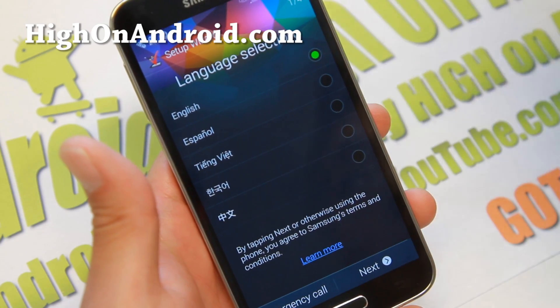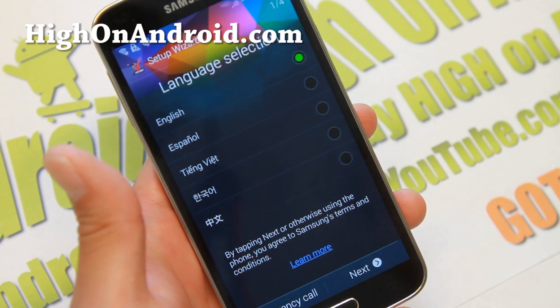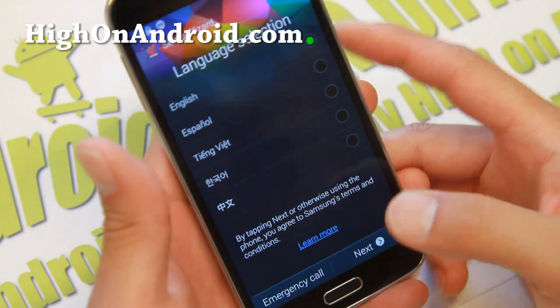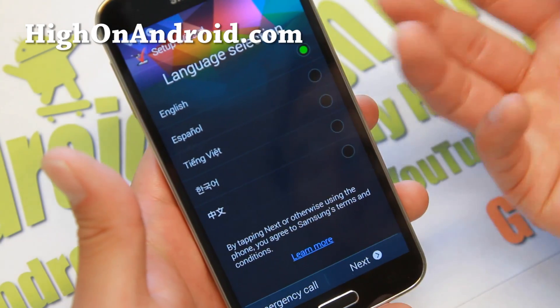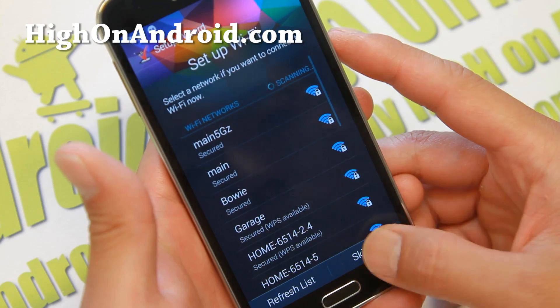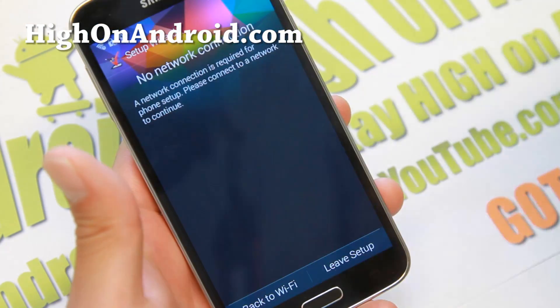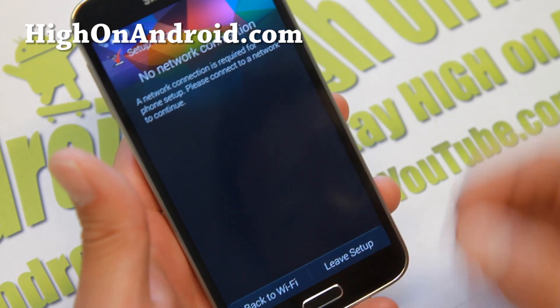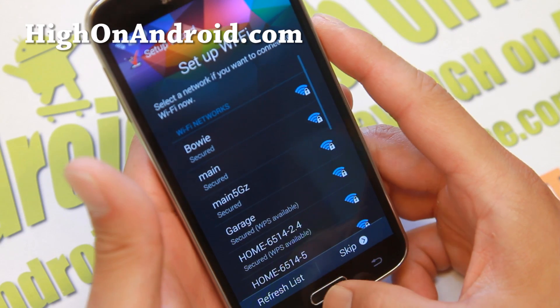You don't need any custom kernels or anything like that. In my first tutorial I said you did, but I actually found out you can just install the Verizon kernel — it's fully compatible. So I've got it installed and booted. Once you've got it booted, go ahead and click next, next, and skip. It might say no network connection, obviously because you have a Sprint SIM card. You can just use Wi-Fi to do this.